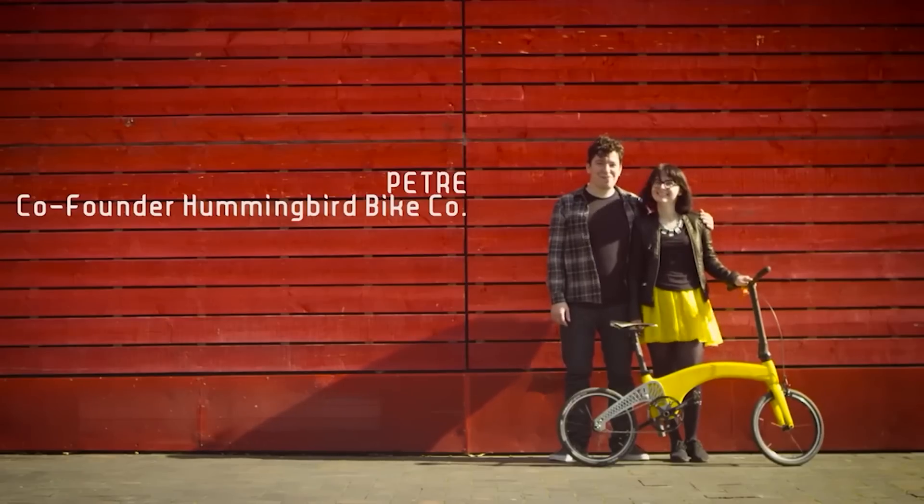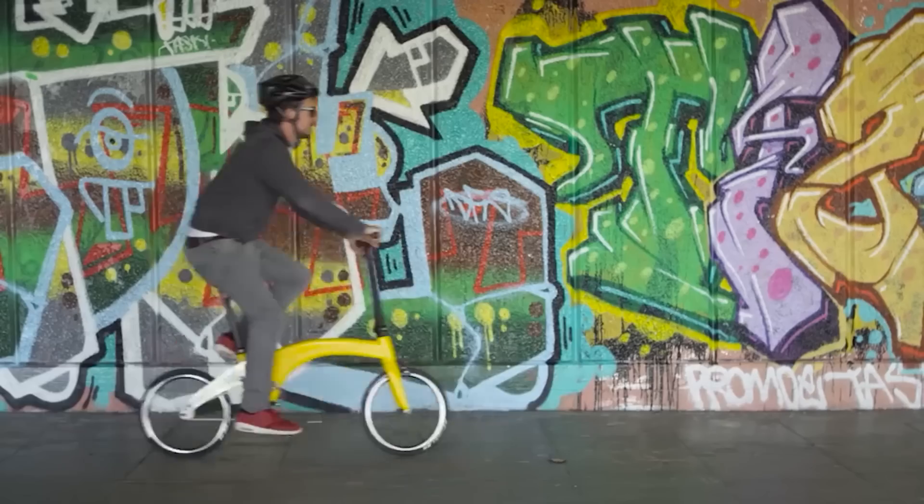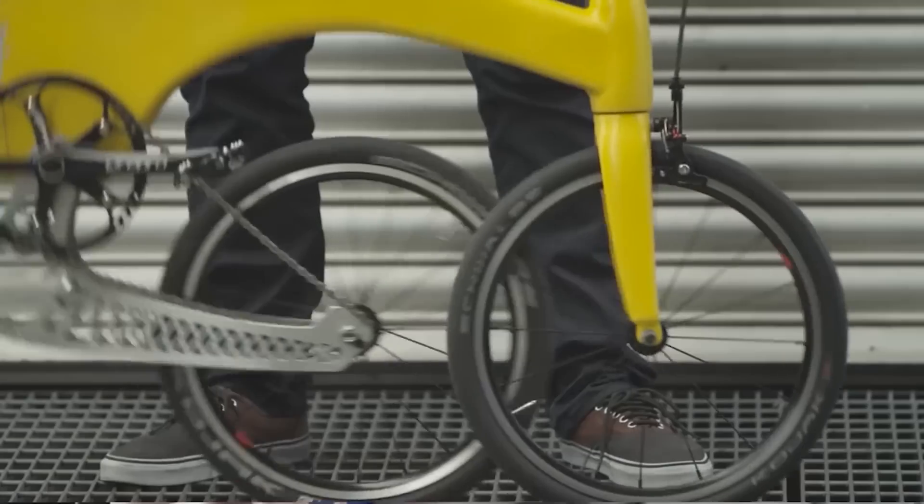Hummingbird was founded in 2016 by designer Petre Krantium. Petre wanted to solve a problem — namely, he wanted a folding bike that his girlfriend could carry around. The Hummingbird is meticulously designed and hand-built in England. Hummingbird touts this as the ultimate city bike, and here's why.